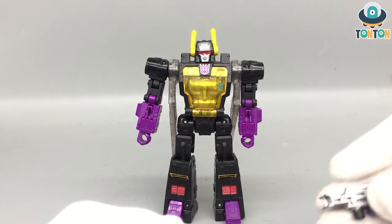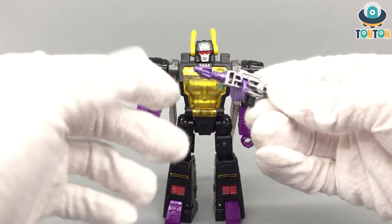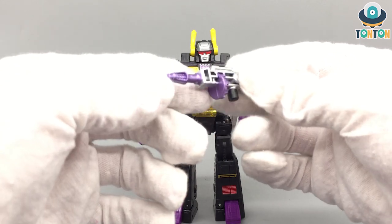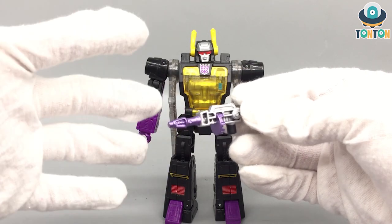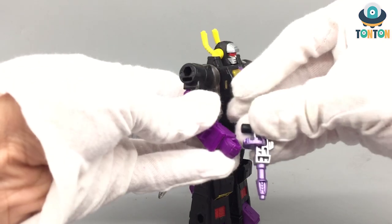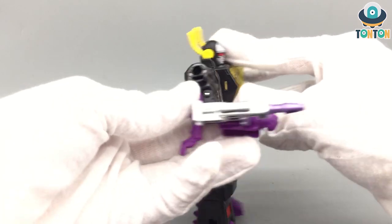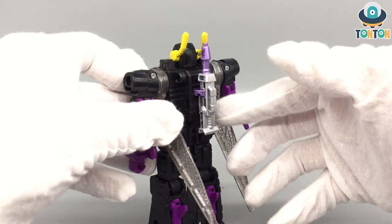For the accessories, first up he has his gun, and I like this gun a lot — I like the stock, the barrel, and the magazine section. They painted it silver and then with a metallic purple, and the magazine makes the gun look like a Thompson, which is really cool. I enjoy a Transformer gun that actually functions like a gun with magazines and barrels and everything. To attach it you just plug it onto his hand, and you can also plug it onto any holes on his body. For weapon storage you can plug it onto his back — decent weapon storage.